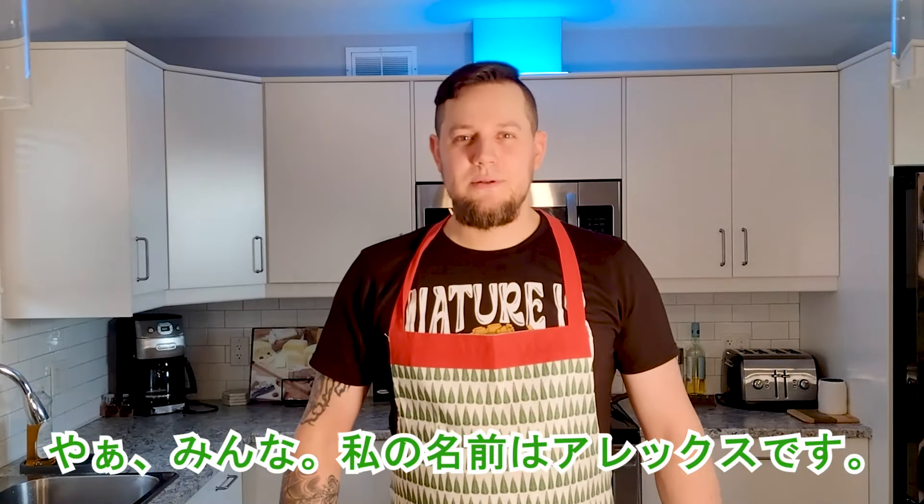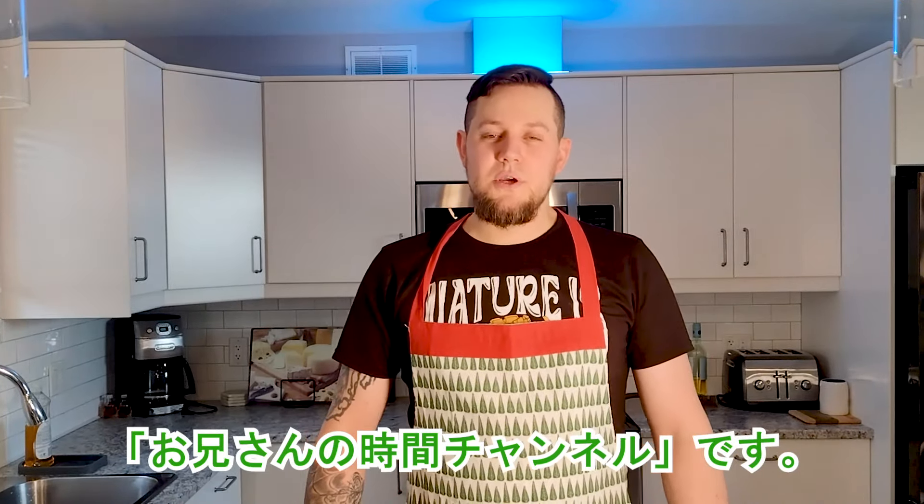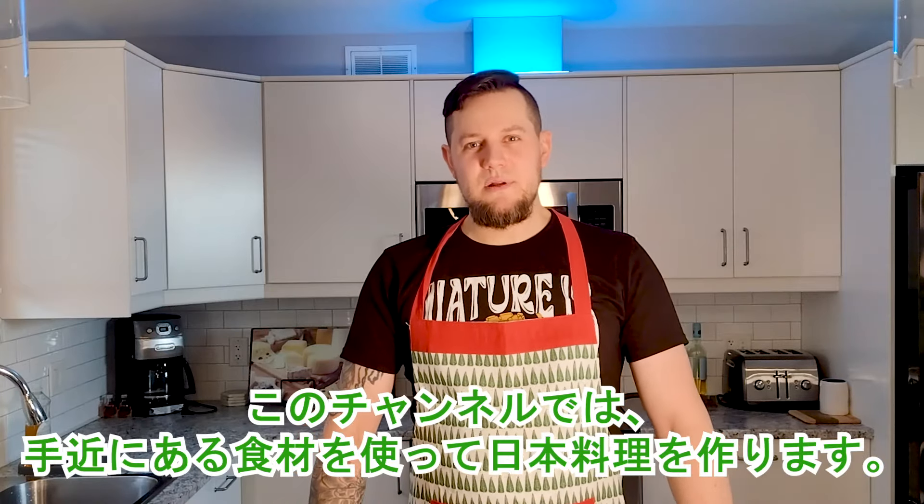Hi guys! Konnichiwa, my name is Arekka Su. On this channel I cook Japanese meals.